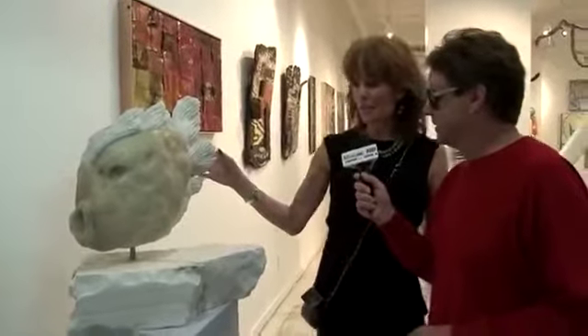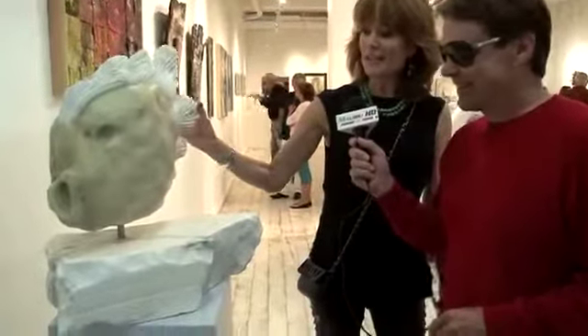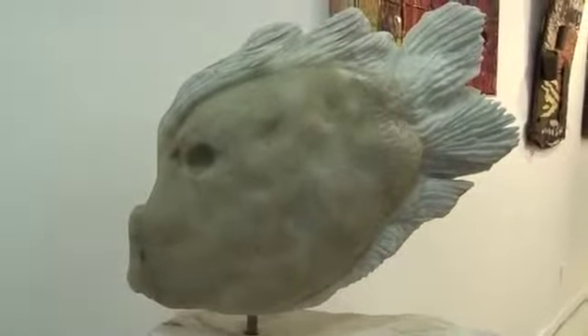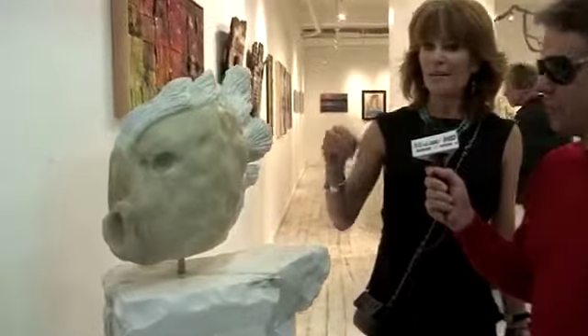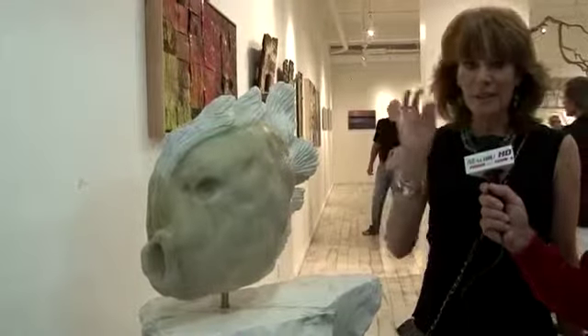This one is soapstone and it's about 150 pounds. The marble base that it's on is a recycled bank vault. I tried to make the fish like it was still swimming in water, so you can see a wiggle. Soapstone is soft, softer than alabaster, and it's difficult in that being so soft, you could take too much. You have to have the right touch.